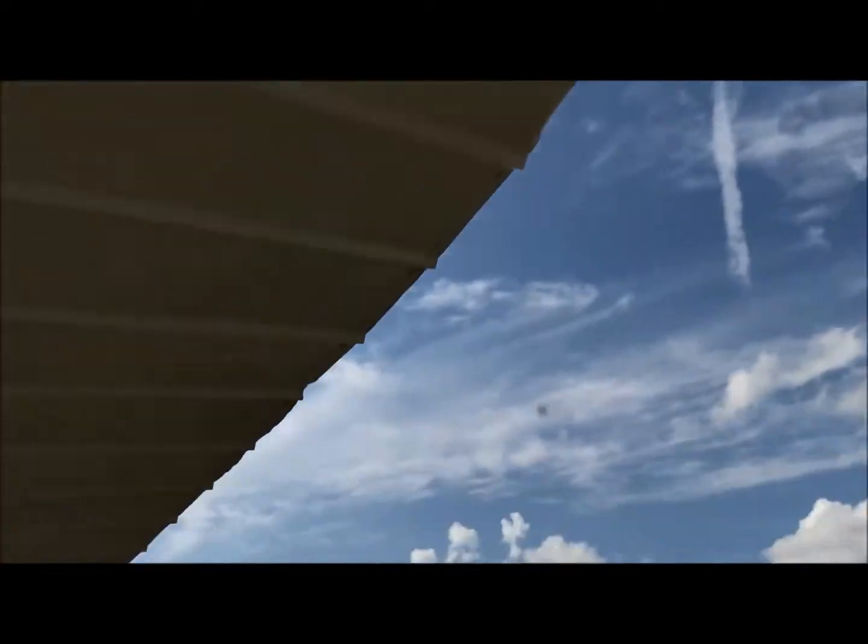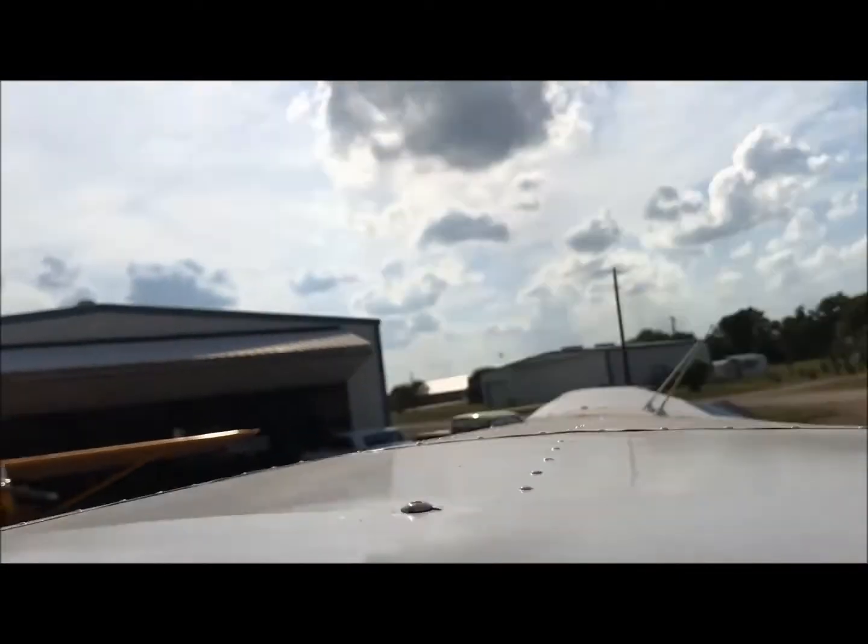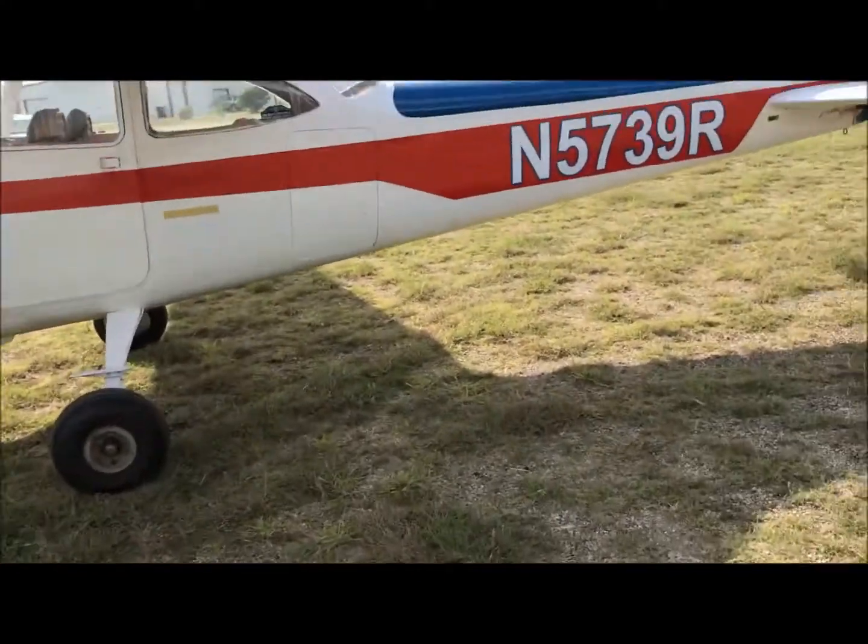Looking at the wing and looking down the wing, you can see it's fairly smooth and fairly clean. At the top, same thing — it's a very clean wing, no damage whatsoever.